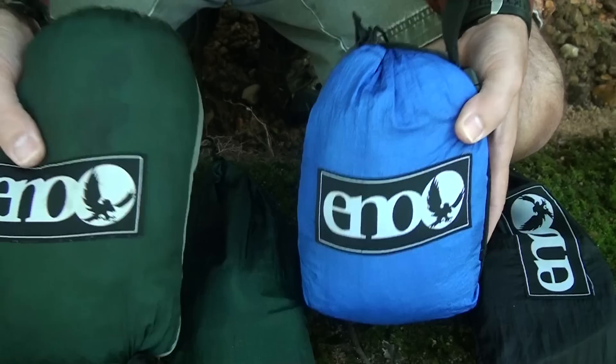They're all the same length, and they obviously weigh a little different — the double weighs about 20 ounces and the single weighs 17 ounces.